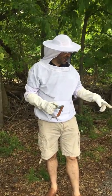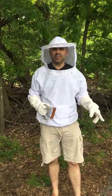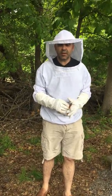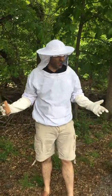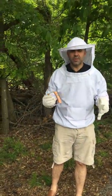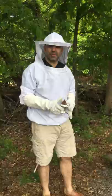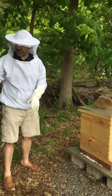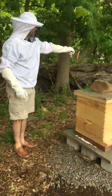Hey guys, so today we're gonna be checking our bees again and making sure there's enough syrup and that they're doing okay. We geared up and put on our beekeeping gear, which is oh so fashionable. So here we go, we're gonna open up the first hive and just see what's going on. Hold this — the smoke is all over the place.